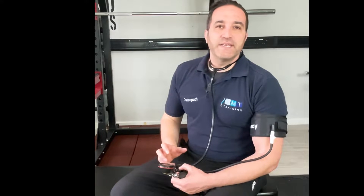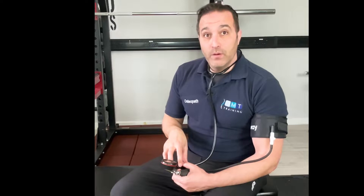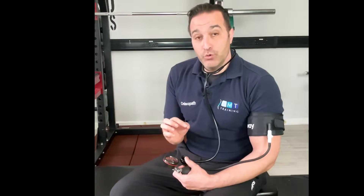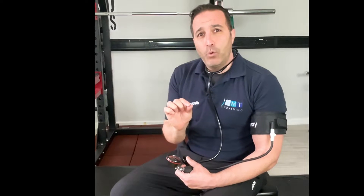In this video, we'll be discussing how to achieve limb occlusion pressure or LOP using the air cuff. This is more applicable overall in a more clinical rehabilitation type scenario. It enables you to be a little bit more accurate in what limb occlusion pressure you are after, and as you move further on in the rehabilitation phase, you can adjust it to be more specific to that patient at that time.